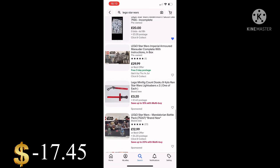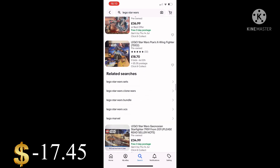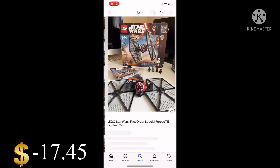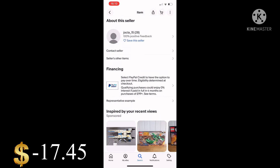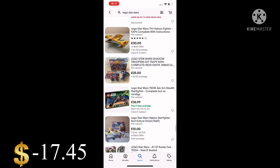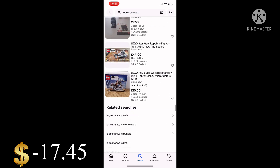I went back onto eBay looking for any good deals, but there weren't too many. I just kept scrolling trying to find something worth about 30 pounds so I could bid when something was ending — using the money I'd hopefully get from my sales — but I couldn't really find much.